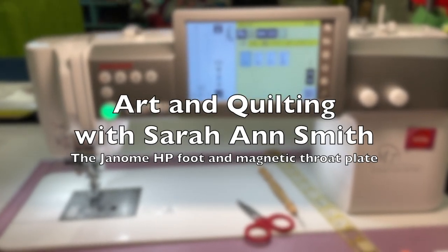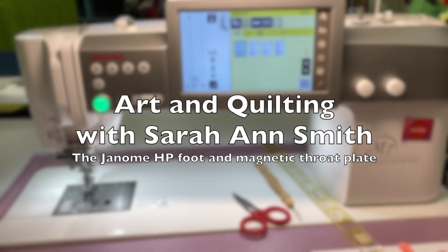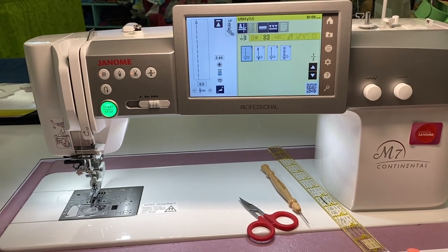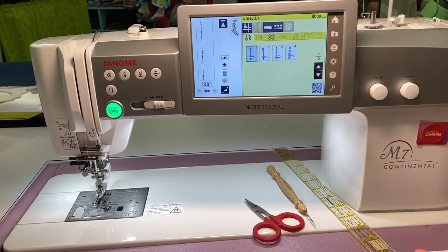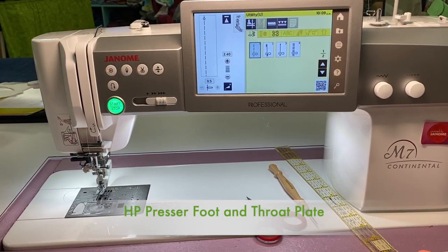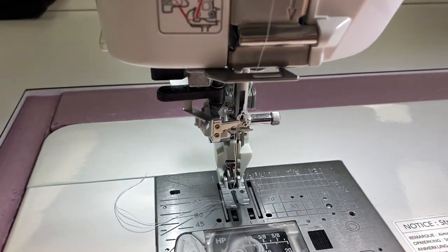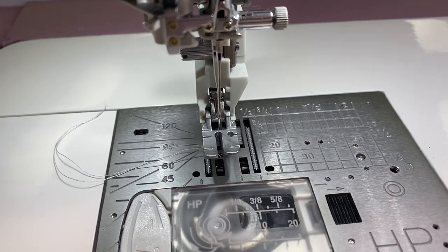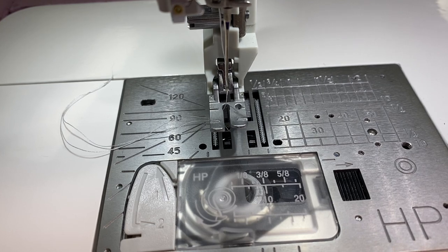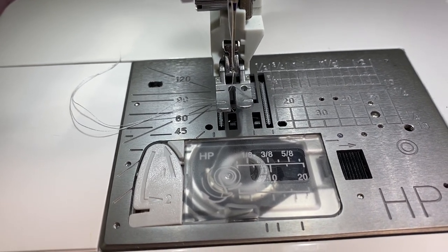Hi, it's Sarah Ann Smith here. Today I am doing a lot of piecing, which is really pretty unusual for me, and I wanted to show you a couple of things. Janome has come up with the HP foot — I think it should stand for 'heavenly perfection.' It is a very small, narrow walking foot, and you will notice that it looks very much like the old straight stitch machines, like my Singer Featherweight 221 from 1934.